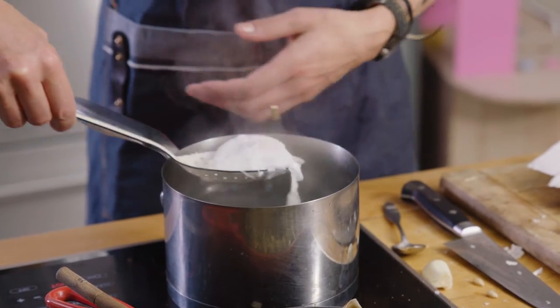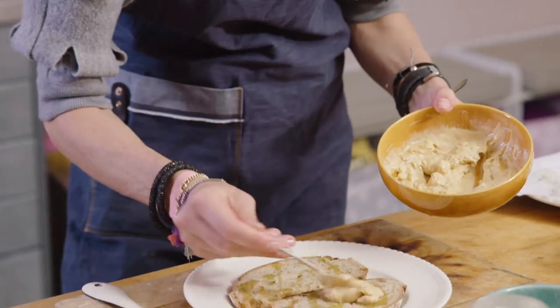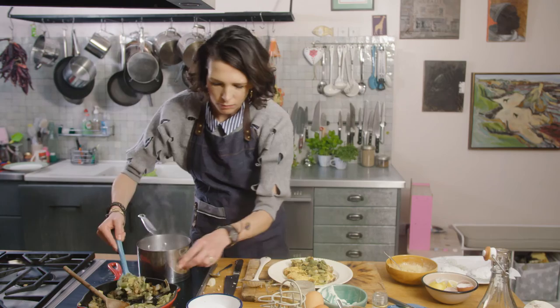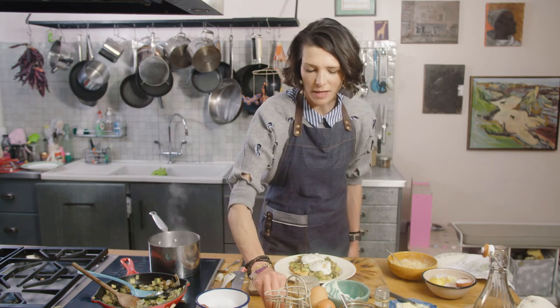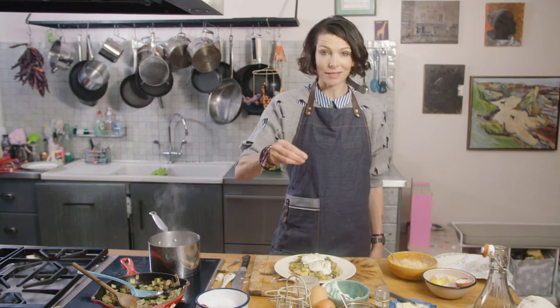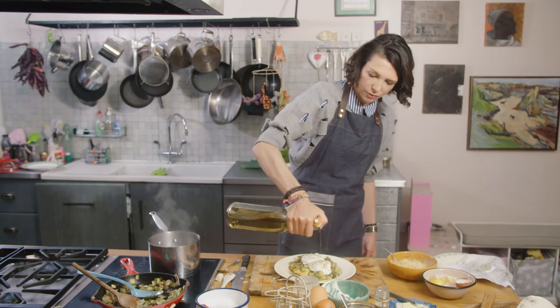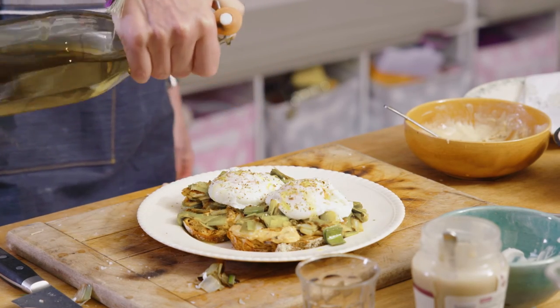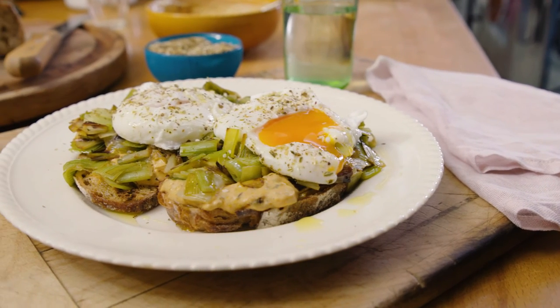Here are my two eggs — kitchen paper to drain, and there they are. My toast is ready, I'm ready to plate up. I'm getting hungry! A little drizzle of olive oil. I've got a bit of za'atar here, which is a blend of sumac, sesame and thyme, and is delicious on these. I'm going to put an extra drizzle of extra virgin olive oil on, which is delicious — full of good omegas, very good for you. And that last pinch of salt. And that is all there is to it — the perfect supper dish: melted leeks with a chipotle tahini dressing and poached eggs.